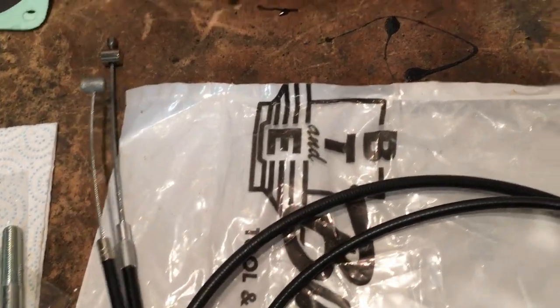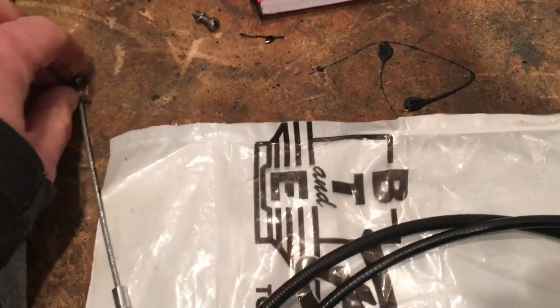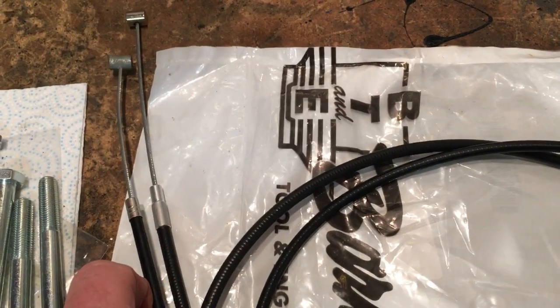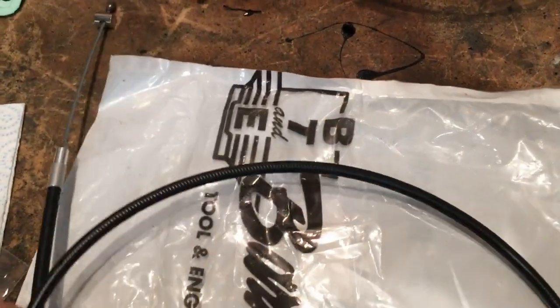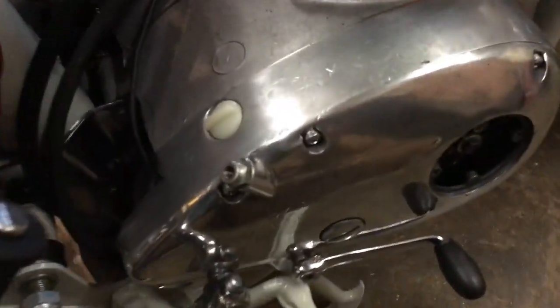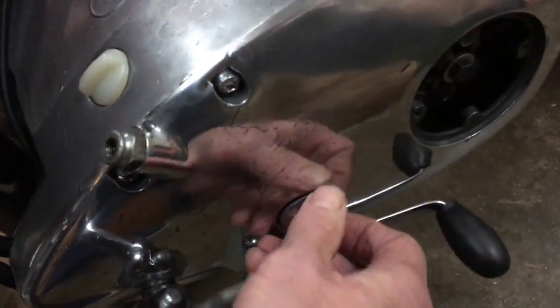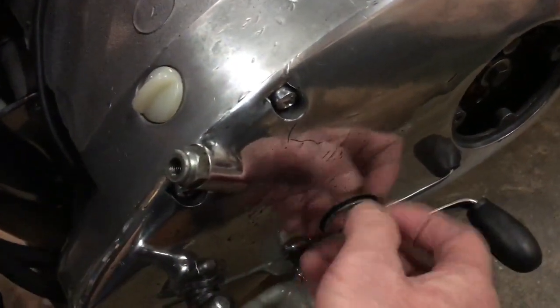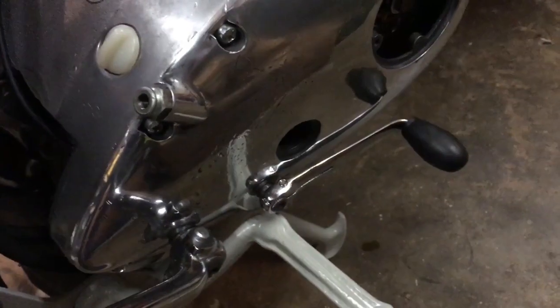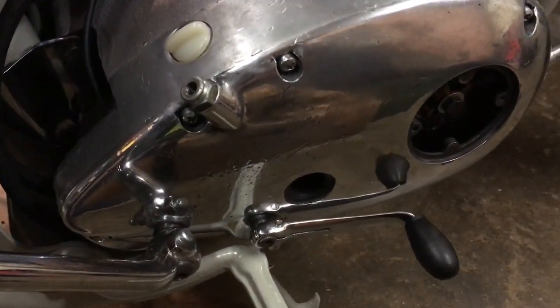I can't remember the actuation mechanism on the Triumph — terrible, I know — but anyway, we'll now focus on this Barnett cable and fit it up to the Lightning, which is still in the right position. We just need to remove the inspection cap again, slip it in at the bottom, slip it in at the top, and see what it looks like at the lever end. I'll bring it back once I've got the bottom nipple installed.